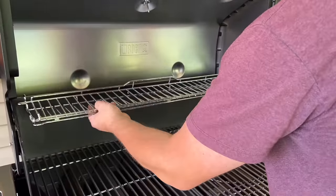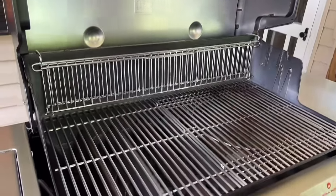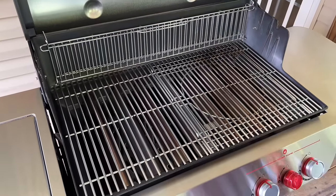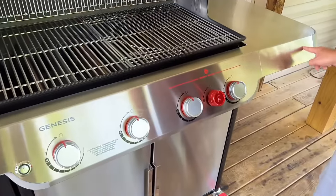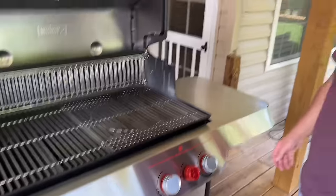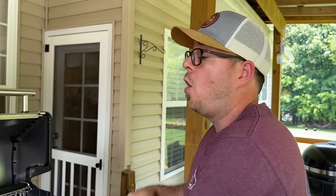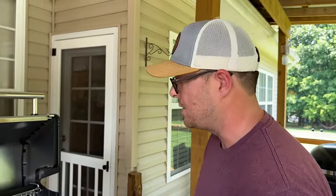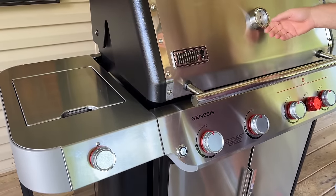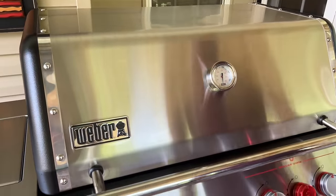If you just raise it up and turn it down, you can have it completely out of the way while still being inside. I did not get the one with the smart display and probes — I have plenty of aftermarket options. For me, it's more about the griddle than the grill itself, so I didn't feel it was necessary. It has a thermometer inside and an insulated hood.